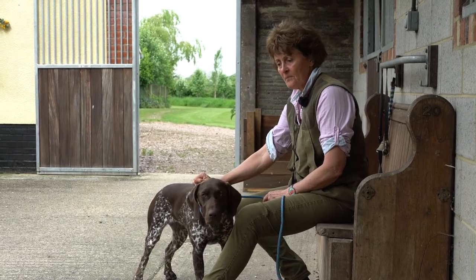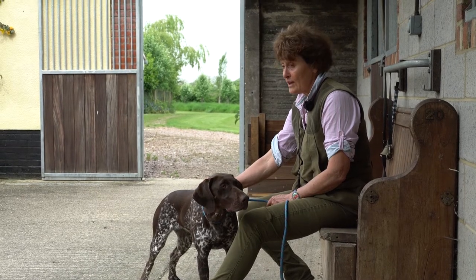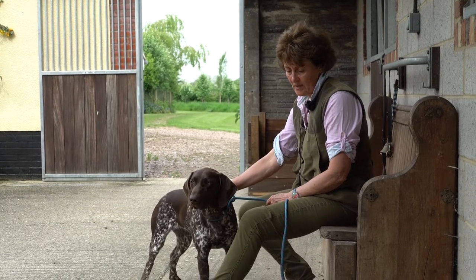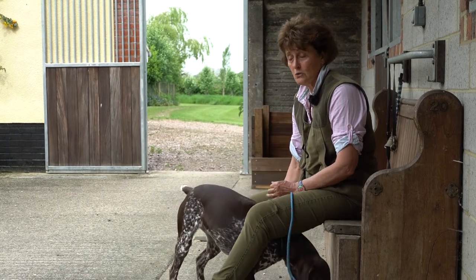When we're retrieving, if you're lucky, your dog will go straight out and back. That's great, but what often is a real problem is getting the delivery right. And if it goes wrong, if your dog is spitting out the dummy, the best thing to do is to teach it to hold separately, which you can do indoors.